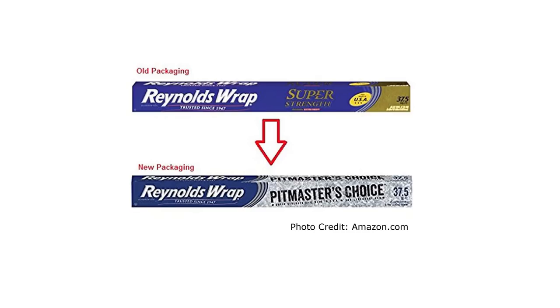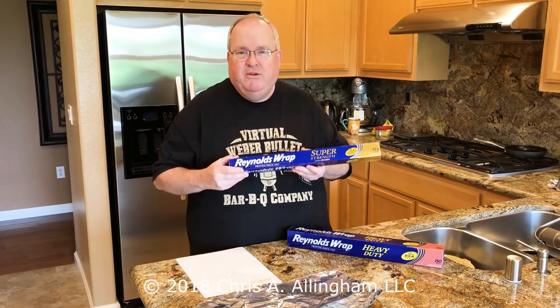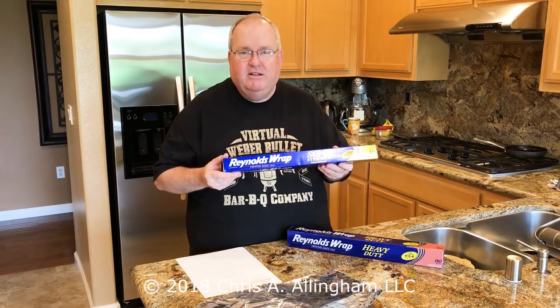The one I received is called Super Strength. This used to be called Extra Heavy, then they renamed it Super Strength. Now they've decided to target this at barbecuers, so now they've called it Pitmaster's Choice. It's the very same product, but don't be surprised if you order from Amazon — they may still have some of the old stock. It's the very same material.